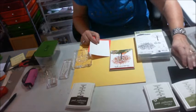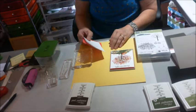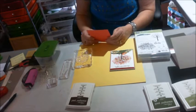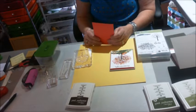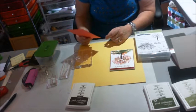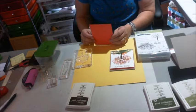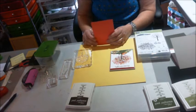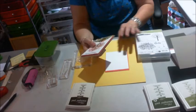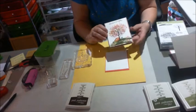Hey, welcome to Scrappy Saturday. I'm Lisa, and I thank you for joining me. As I had said in the last video, I'm just new at this, so hopefully you will bear with me until I get this work to where it's a little bit better. Today I'm going to do a card that is Stampin' Up strictly. I am an independent Stampin' Up demonstrator, and today everything is Stampin' Up.